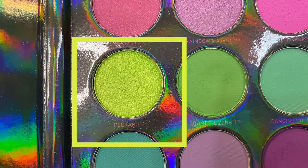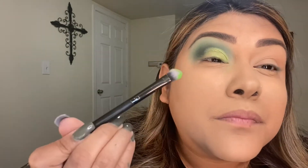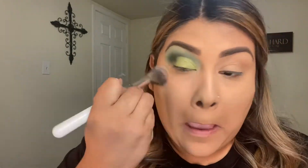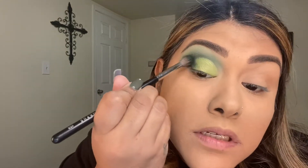I'm going to use that same brush I used to wipe off the excess powder and go in with Peekaboo — it's this bright green — and fill that in. Oh, it's sparkly! I don't think I've used this color yet. I'm going to dust up some of that, then go back in just to really lightly tap it to add it. Then I'm going back in with my Morphe 535 and blending it out through here.